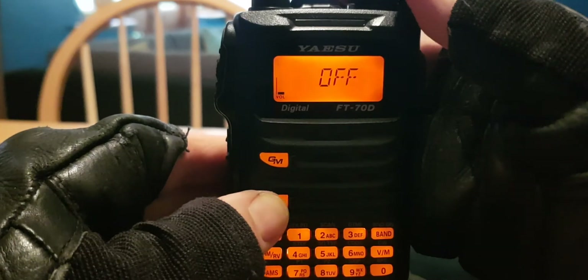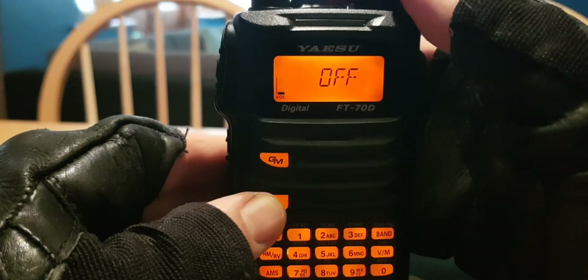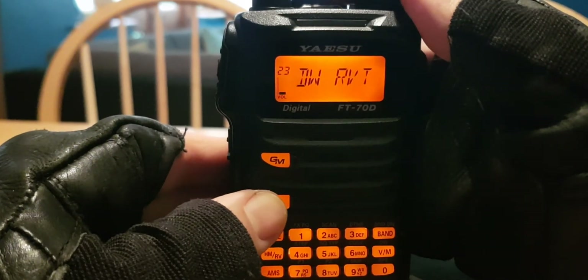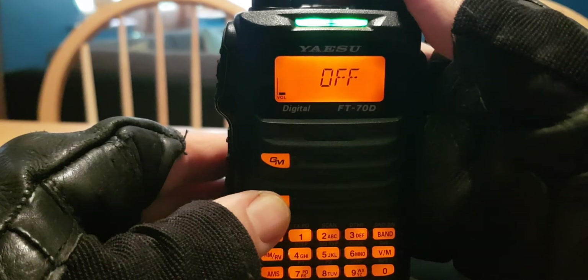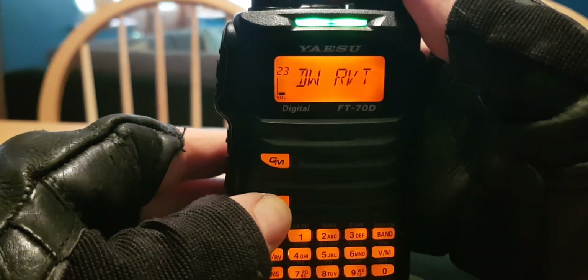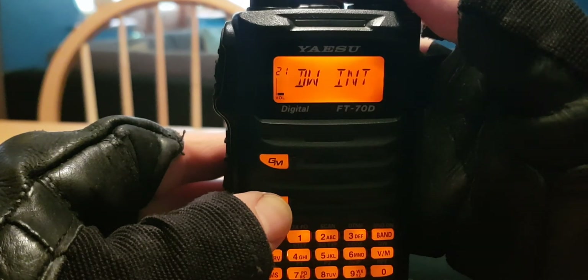Menu 23 is dual watch revert — I've got it set to off. Through trial and error, when revert was on, it kept reverting back to the other channel and didn't really stay, so I didn't find that usable. My settings are: menu 23 off, menu 22 hold, and menu 21 as shown.